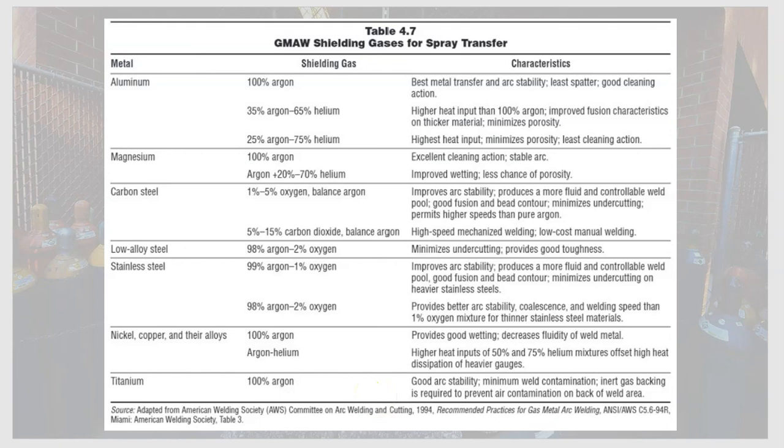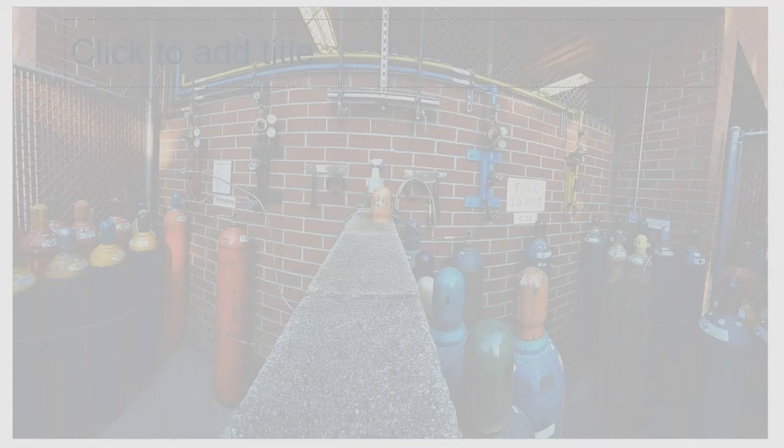To summarize: 100% CO2 is for carbon steel only, in short circuit and globular transfer only. CO2 and argon mixtures work on carbon steel in short circuit, globular, and potentially spray mode depending on argon content. Argon only is more suited for non-ferrous metals. Adding helium is also for non-ferrous metals. Adding oxygen is for stainless steel and low alloy steel. You don't need to memorize all of this, but depending on the metal, you'll use different shielding gases — all serving the same purpose: protecting the weld as it cools.